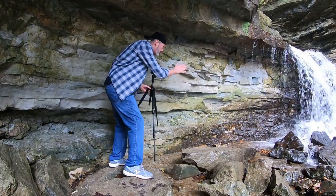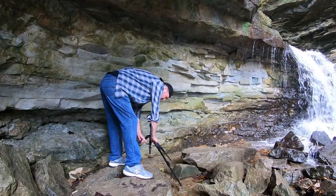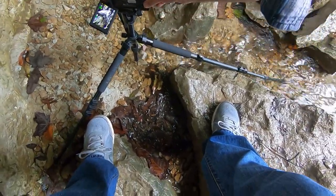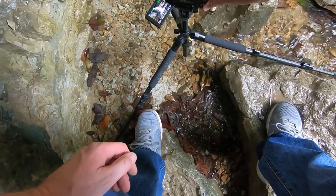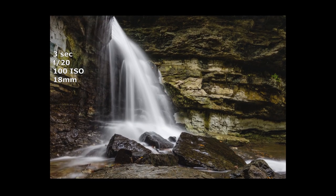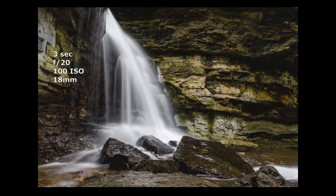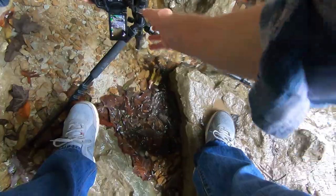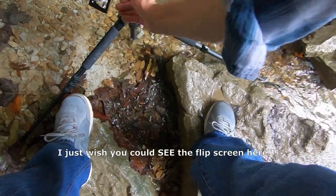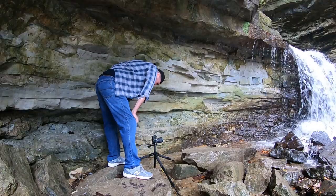We're going to set something up here and see if we can get something cool with the water coming in this direction. A wide angle lens would be awesome, but you've got a lot of versatility here with your 18-135. We'll take it wide open. What did we come up with? Pretty cool — three seconds. Let's go ahead and go vertical. I love this flip screen — it is invaluable for this sort of thing. Three seconds, focused right on the water itself, the waterfall. Very nice.